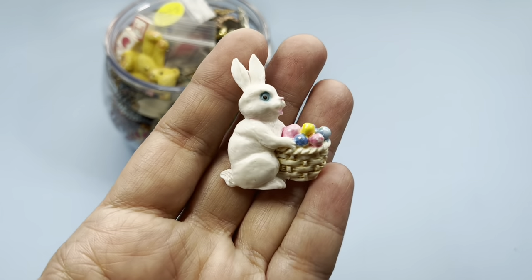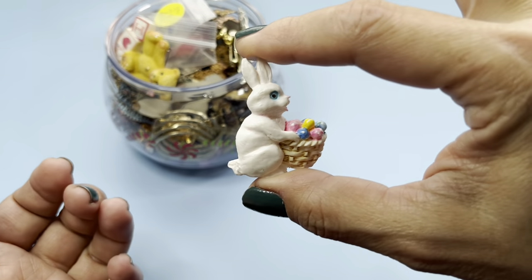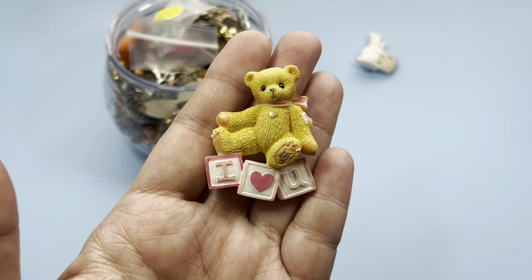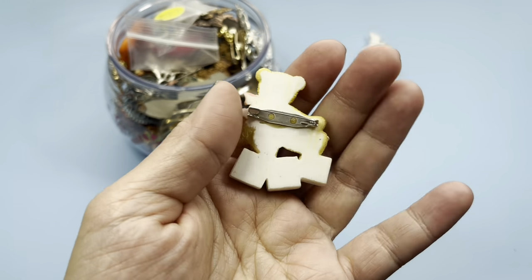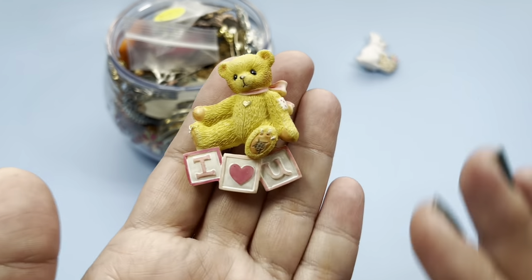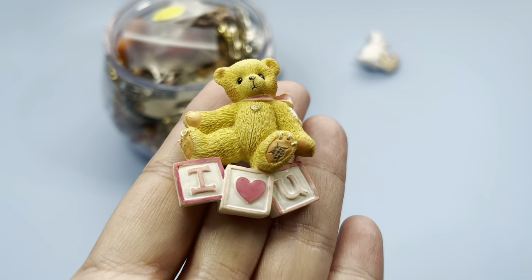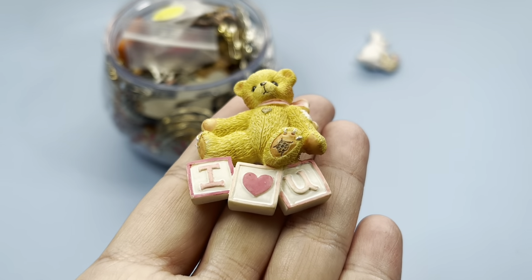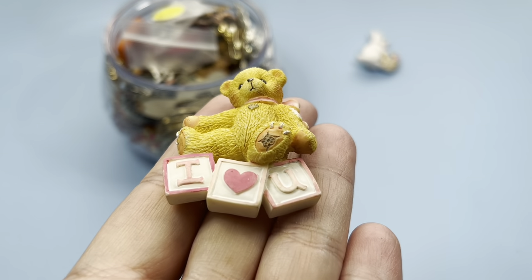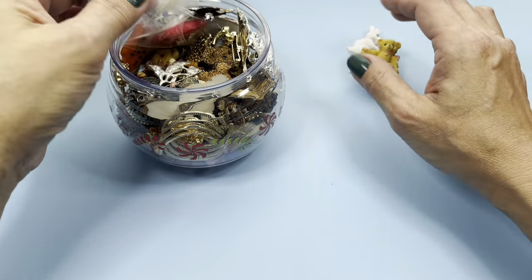Hello bunny! Easter's coming up so we have this little resin bunny, so sweet. I love you — a teddy bear brooch, also resin. Oh this is cute! He really is cute — look, even the pad of his foot has a little design, it's so cute. It's like ripped open — is that why he's so sad?